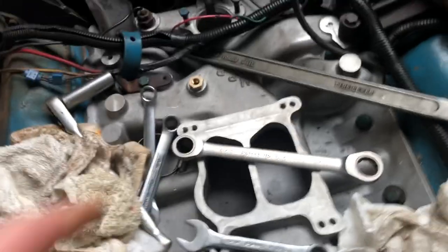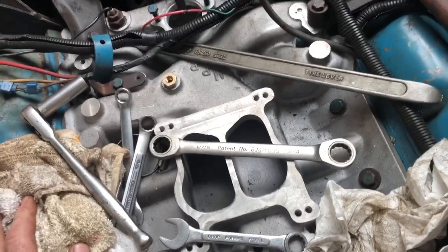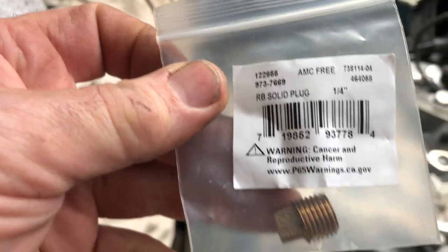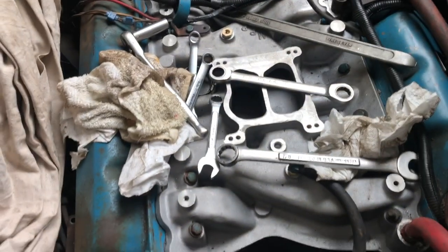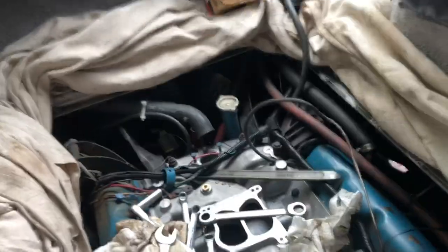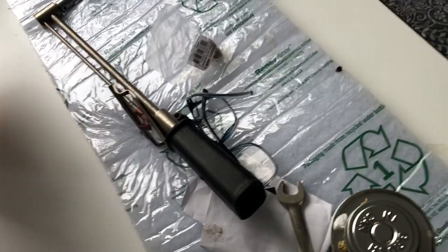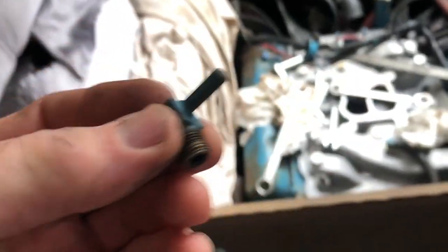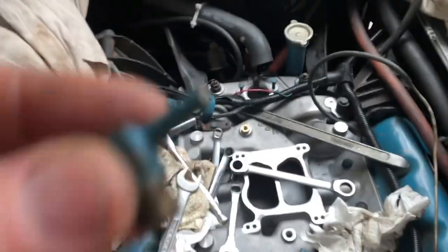We're making more progress. I had to buy this one little brass adapter, and then that's just going to be your quarter inch plug. I've got my brake booster that fits in the existing thread. This farthest forward vacuum port is for the transmission kickdown vacuum modulator.